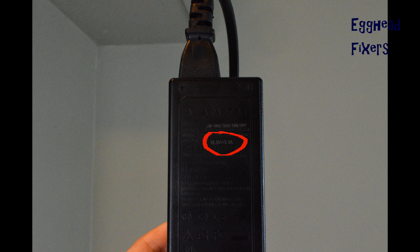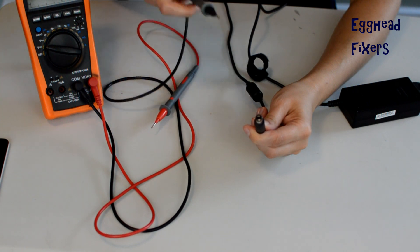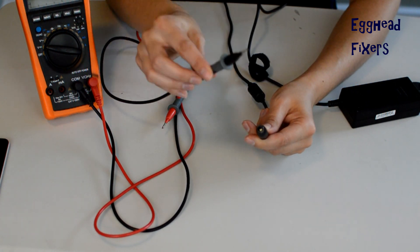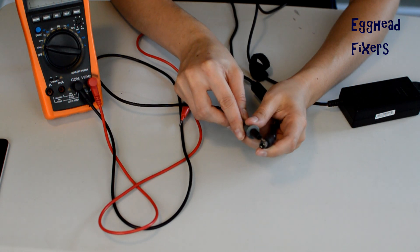So it should be near that if it's a good charger — either maybe half a volt higher or half a volt lower. That's well within the margin of error for a charger that's working properly, because if it's too high it won't work, and if it's too low it won't work.